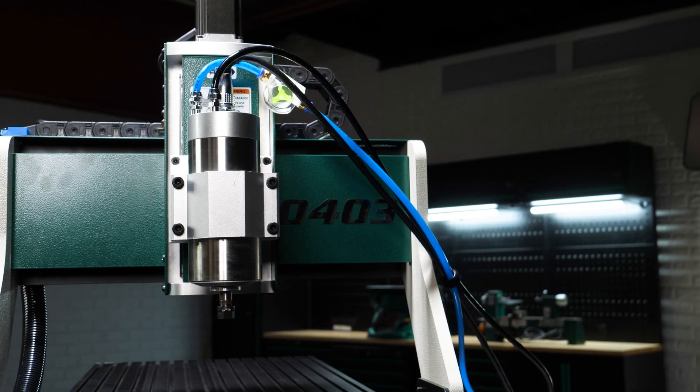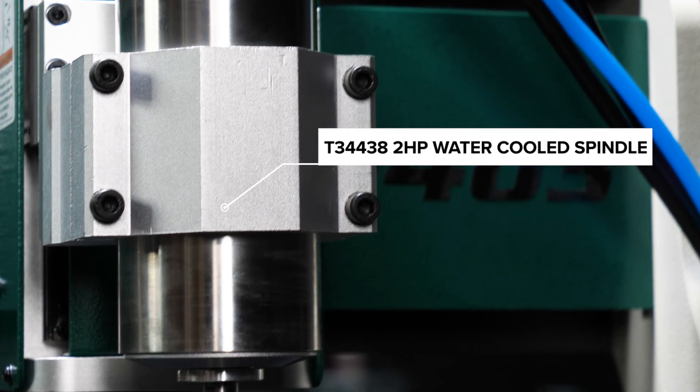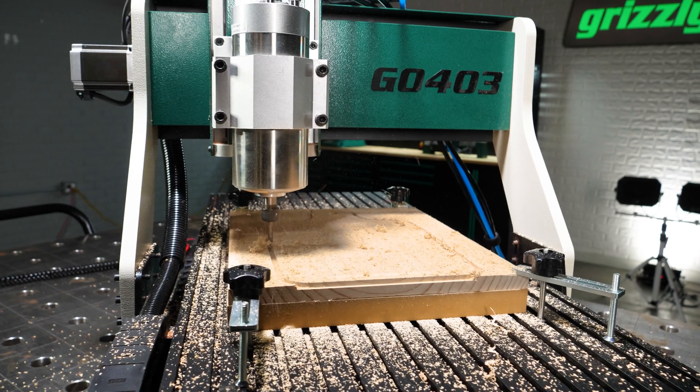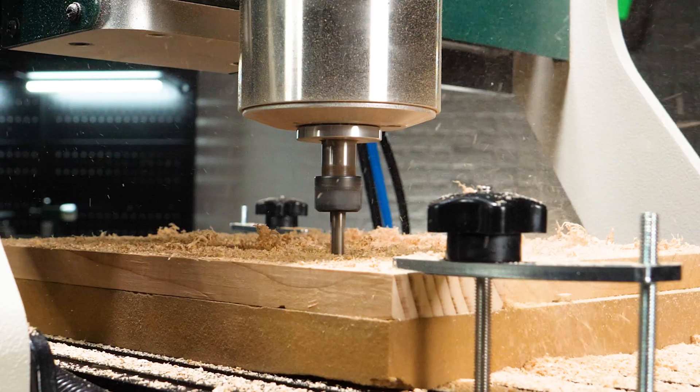You're not boxed in either. Upgrade with the optional 2-horsepower water-cooled spindle kit or rotary 4th axis for curved and cylindrical projects. And with VCarve desktop software, tool setter, and clamping kit included, you're ready to create right out of the box.